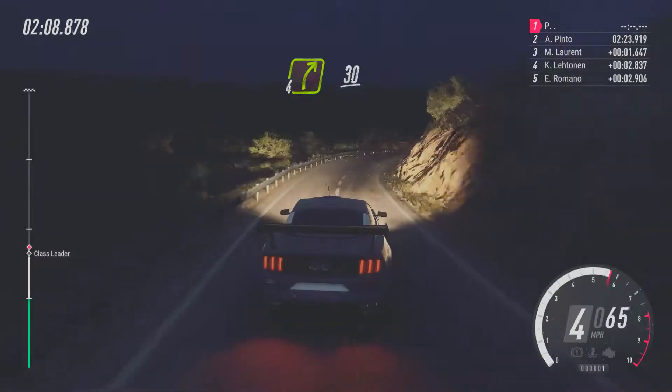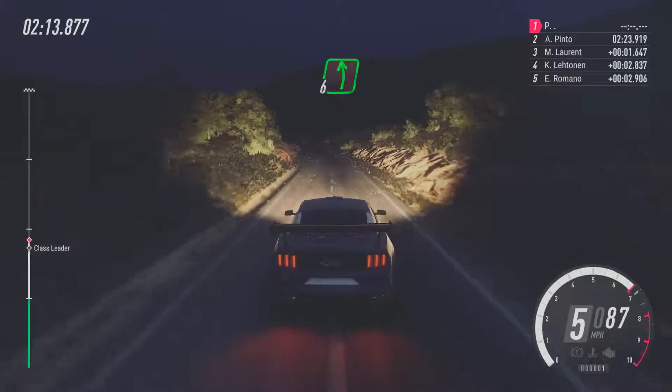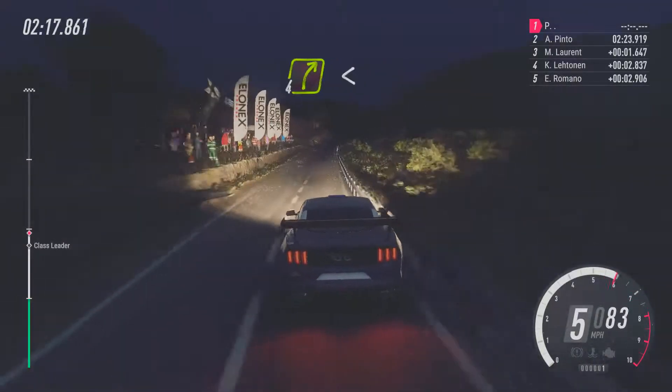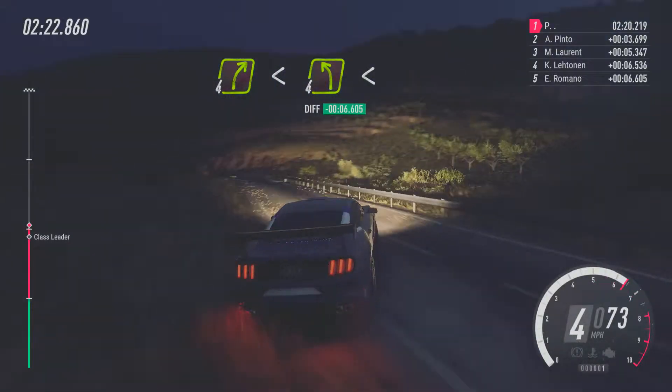30, 6, right tightens. Keep right over 80. 6, left, cut. 150. 4, right. Opens over crest. Into 4, left. Extra long. Opens.